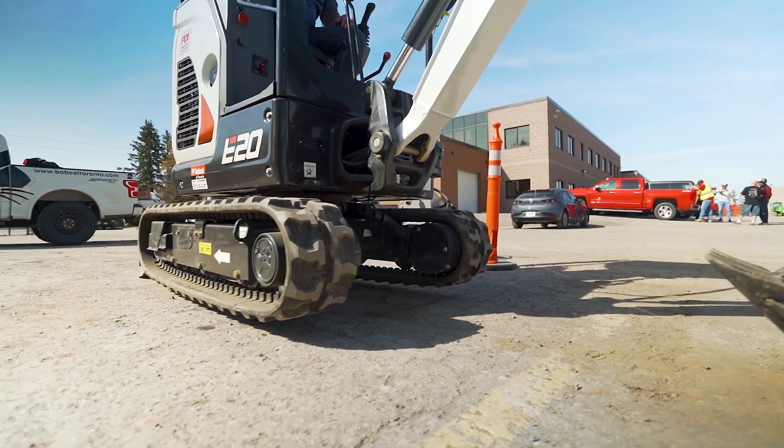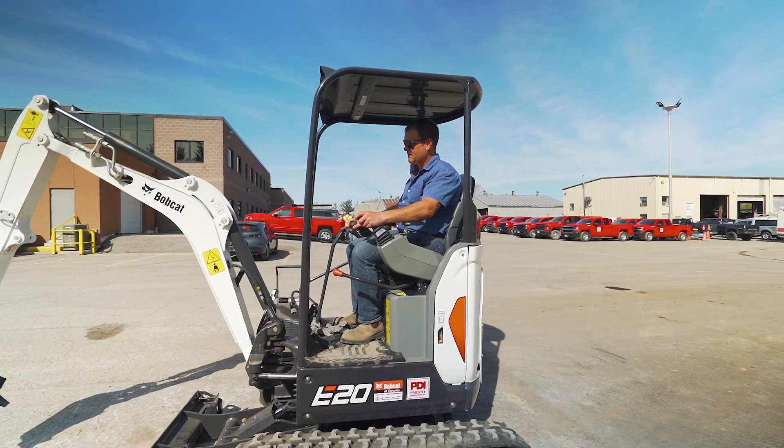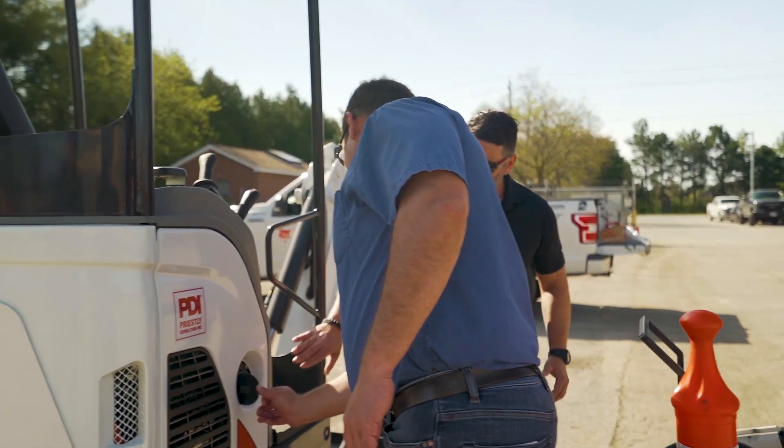It's still got the retractable tracks that will take you from 38 inches wide to 53 or 54 inches for stability. This is where you're going to plug in your charger.